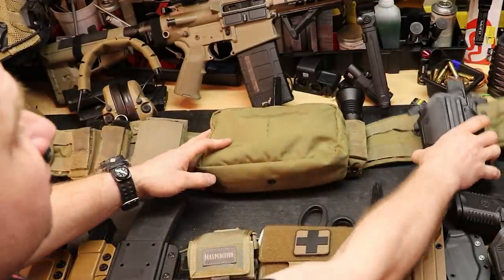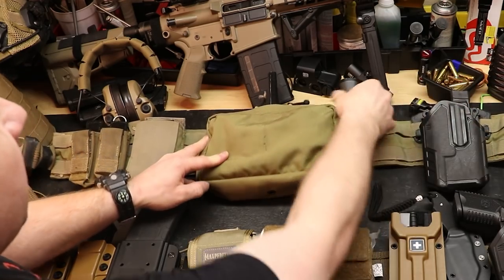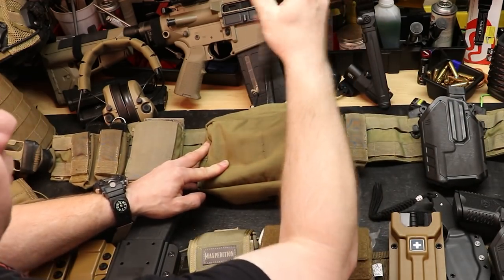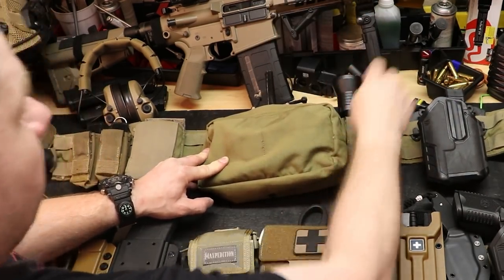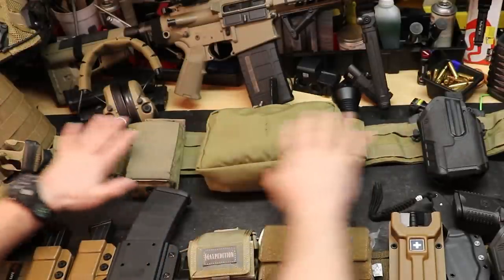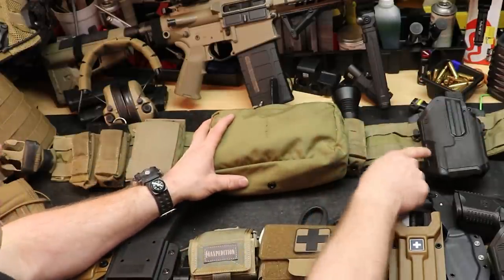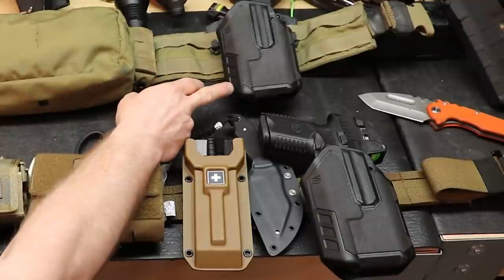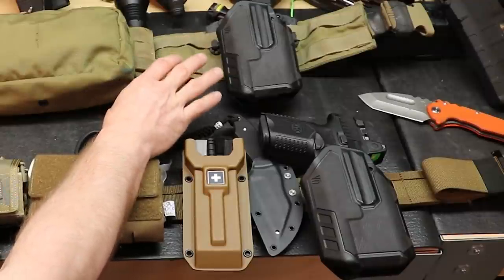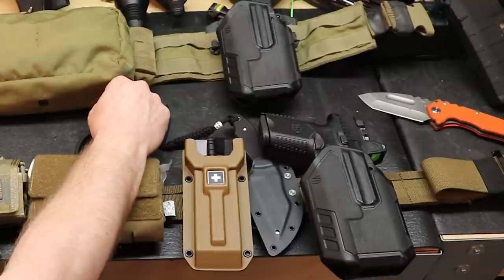This is his med pouch on the back, and he has a Blackhawk Omnivore holster mounted on here with a Streamlight SureTac and a single pistol mag pouch. The most interesting things about this old belt setup are the med pouch and the holster. He uses the Omnivore because he likes the speed of it, and he also has a tendency to change out pistols quite frequently.